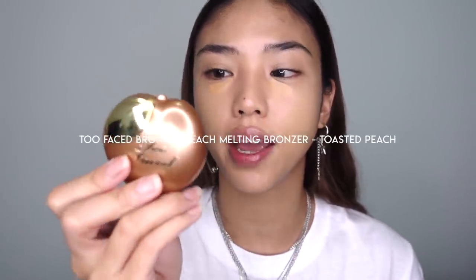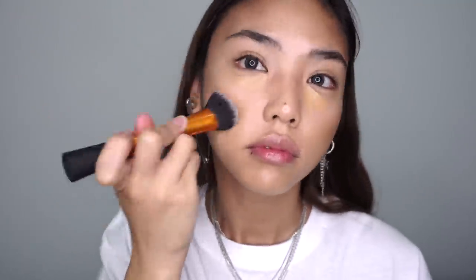I'm using the Too Faced Bronzed Peach in Toasted Peach — it's a cream-to-powder formula so it dries to a nice finish but goes on creamy and has a little shimmer. I'm using my Real Techniques expert face brush for this, which is a bit denser. I'm bronzing all over and then dabbing it to hug the cheekbone so it also works as my contour — I won't be contouring separately after this. Then going back in with the buffing brush to make sure there are no harsh edges.